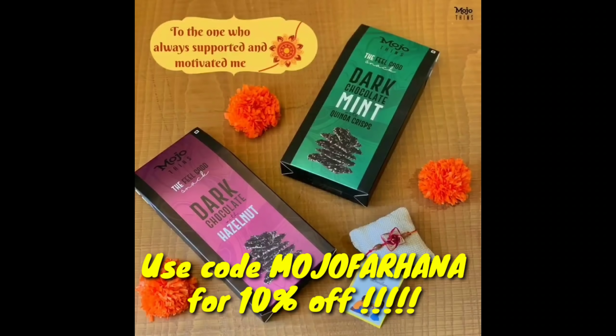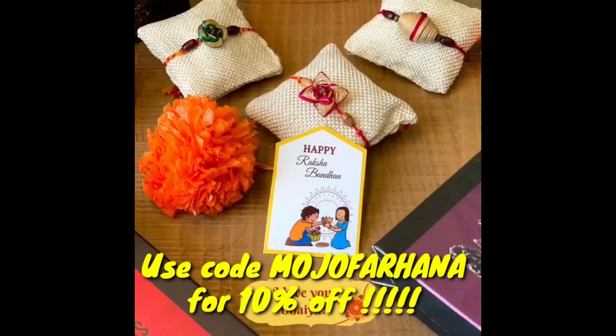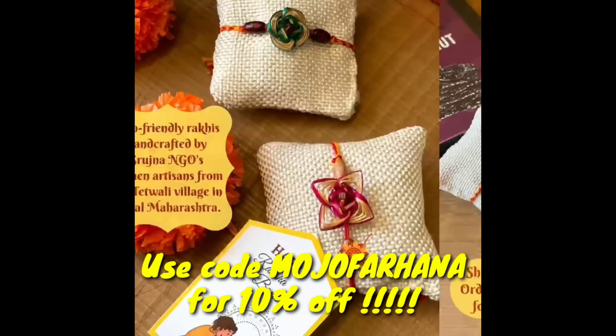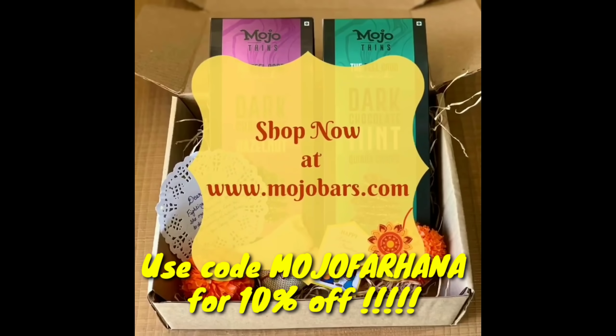Hey Fantastics! As you know Raksha Bandhan is coming very soon, so you can buy good quality chocolates for your brothers and sisters. You can give them on Raksha Bandhan by using my code MUJOFARANA — the link is in the description where you can purchase, and by adding that code you will get 10% off.